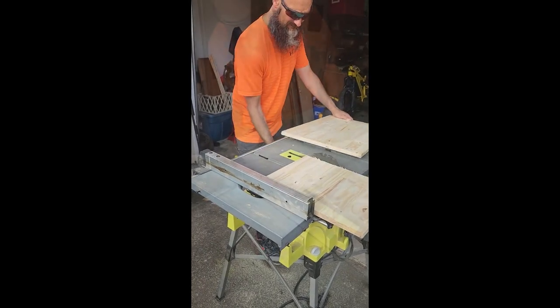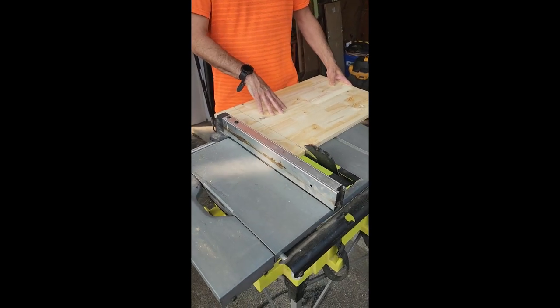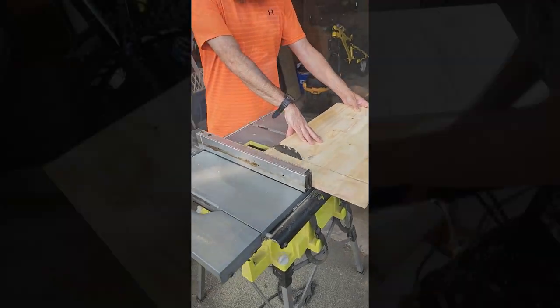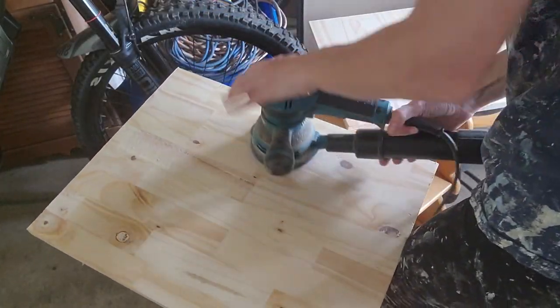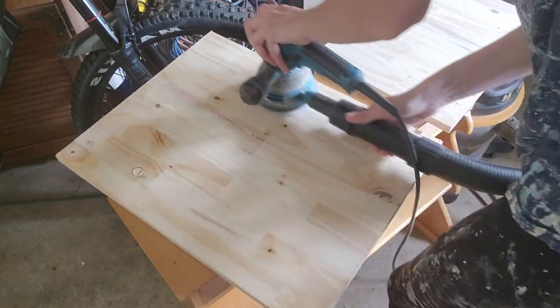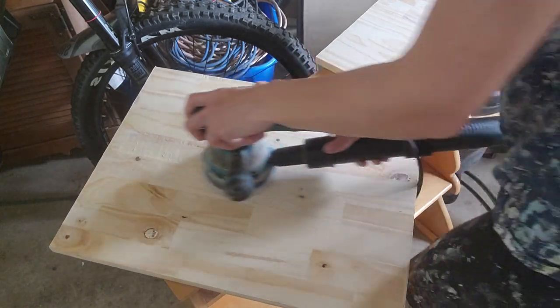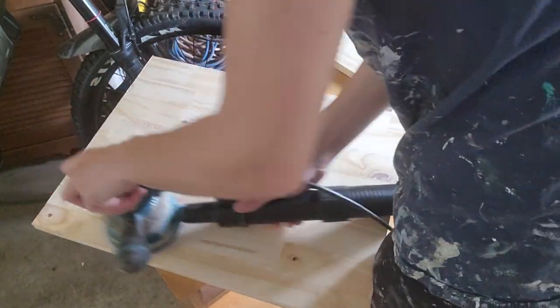My husband is cutting me some wood — I wonder what that's for. Guys, I absolutely love the TV show Flea Market Flip. I was so excited when this challenge came about because it is literally one of my most favorite shows. Do you all love that show too? Let me know down in the comments, and let me know if you've never seen it before.